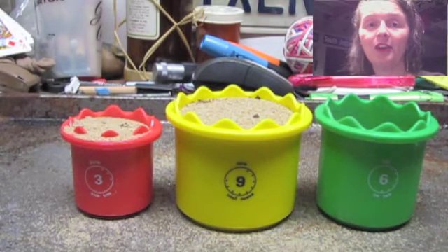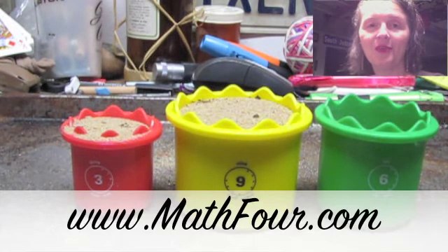This is Bon Crowder with Math4.com, reminding you that math is not a four-letter word.